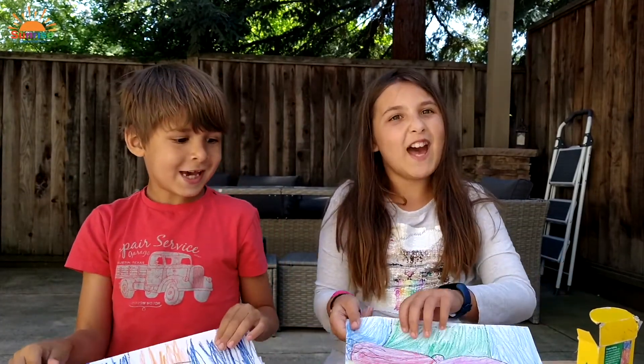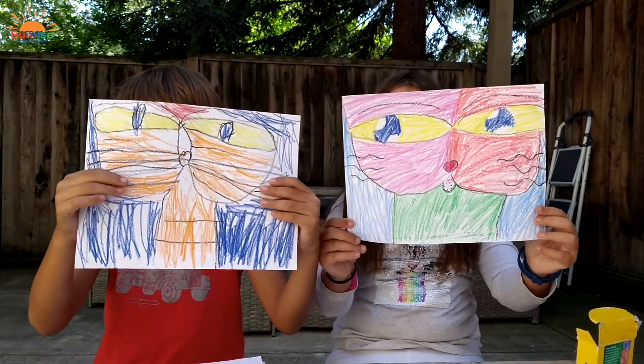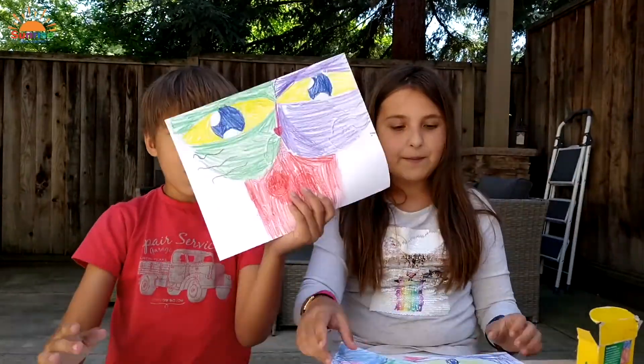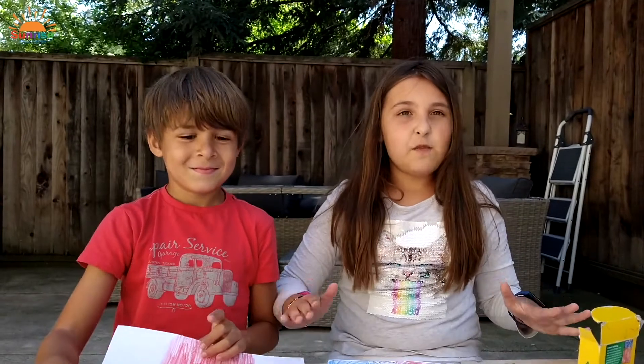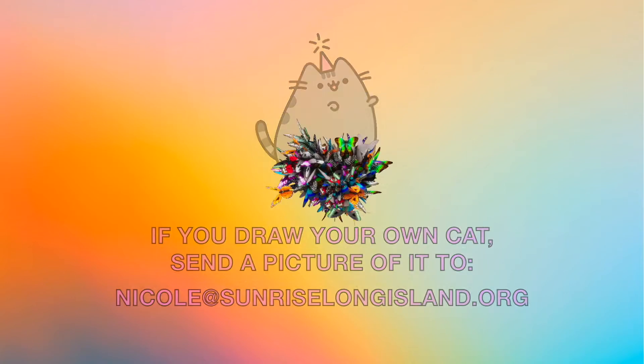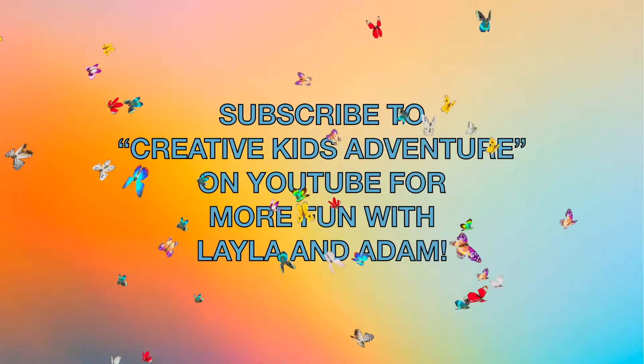And now, drum roll please. Up next — Picasso... Cat. Thank you for watching our Sunrise on Screens, made especially for you. I hope you enjoyed today's video, and don't forget to show everyone your amazing art, especially your cat. Bye!